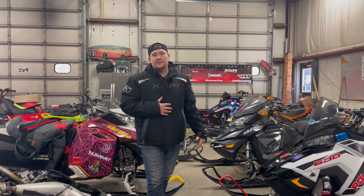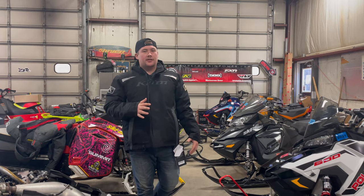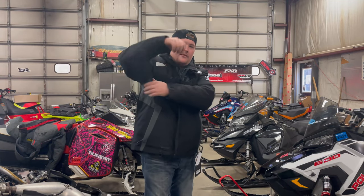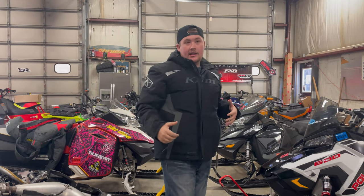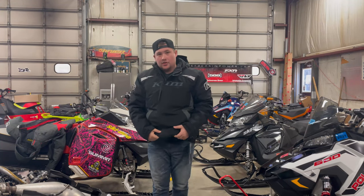Another interesting feature about this jacket is that it's actually a very good trail jacket. It comes equipped with 180 grams of Finslet insulation, so it's good for any conditions of riding basically. But say you get too warm when you're on the trail — they actually have pit vents on the side here. And if you get too cold, there's actually a snow skirt under here so that air cannot come in or out of this jacket.